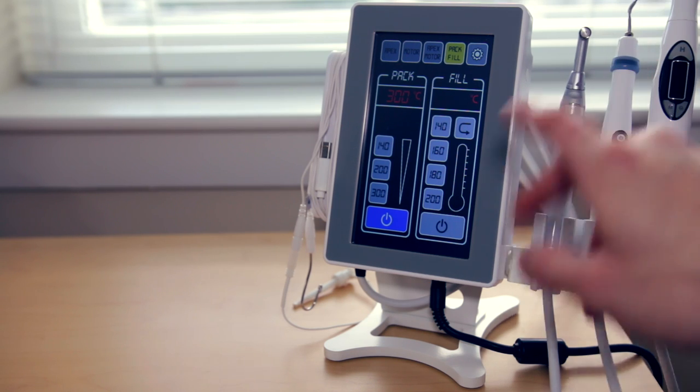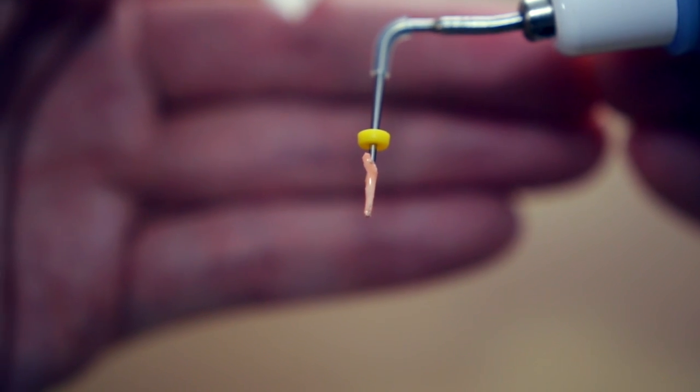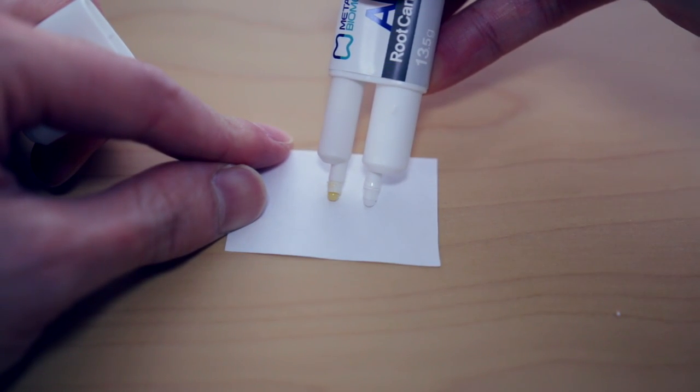After cleaning and shaping, you irrigate again. On the EMS 200, you click the pack and fill button, which lets you turn on both the heat source and the obturation device. My favorite pack setting is 300. What I like about the EMS 200 is that it heats very quickly, heats hot, and cools quickly — that combination lets you go into the canal, sear off, and it sticks to the tip. For sealer, I like the Meta Biomed H Plus resin-based sealer. It looks great radiographically and has great working time and sealability.